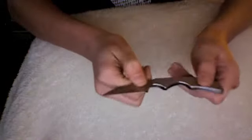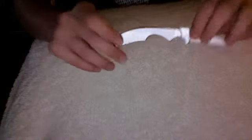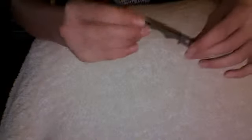This is a Spyderco Kiwi, it has a hollow ground blade, and you can see a little Spyderco logo right there. This one is made in China — not a lot of people have that high of a preference for China-made knives, but using this for a little while now, I definitely have to say that this is a very high quality knife for what it is.